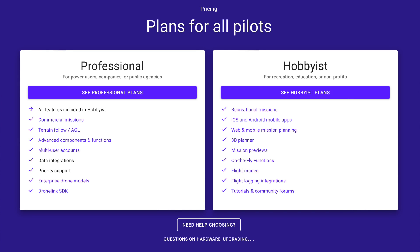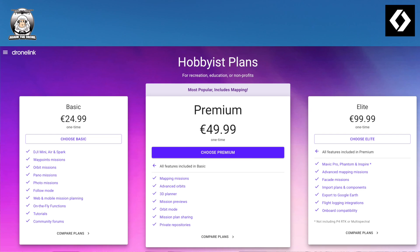I'll go through some of the pricing now. I thought it was a little bit deceptive, so if you're thinking about getting DroneLink, you need to read it carefully. I've got the hobbyist plan. You've got two options: either the hobbyist or the professional. When you click into the hobbyist, you've got a basic option, which is presumably similar to the Litchi app, and it's €24.99.